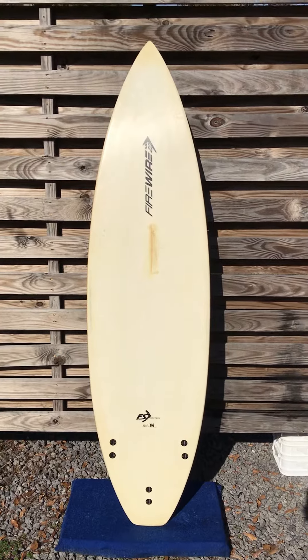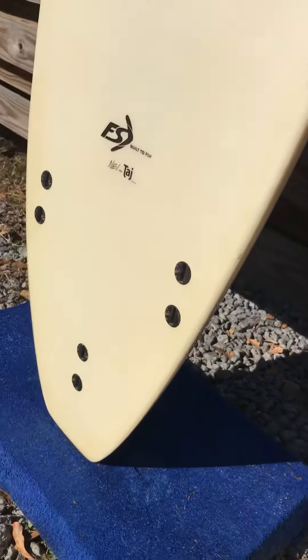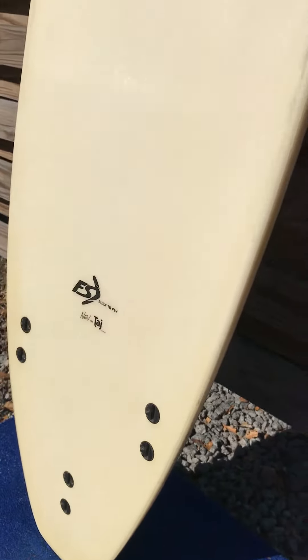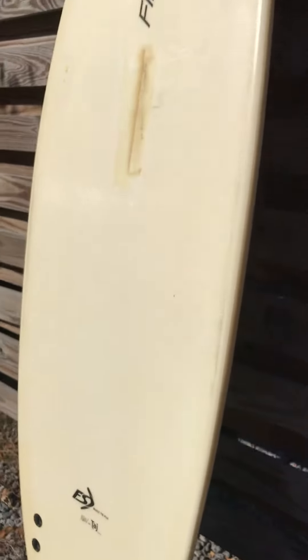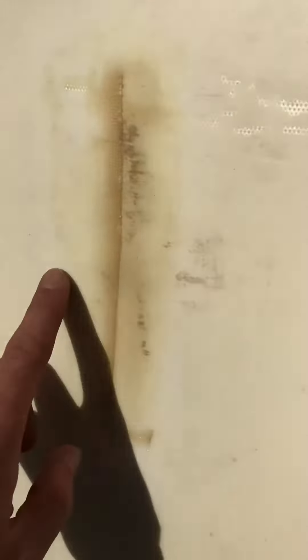FCS fin setup. There's that big old good-looking repair — it's nice and smooth, board is sealed up watertight, ready to rip.